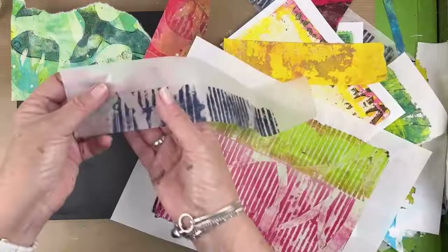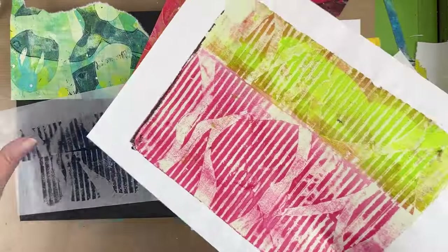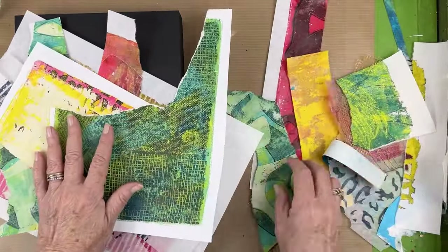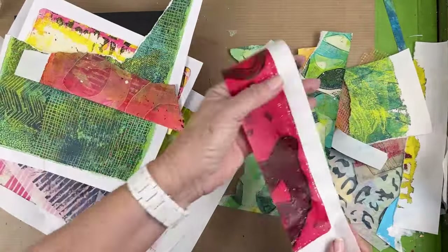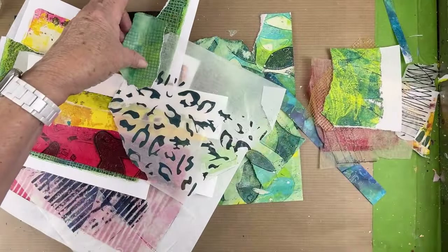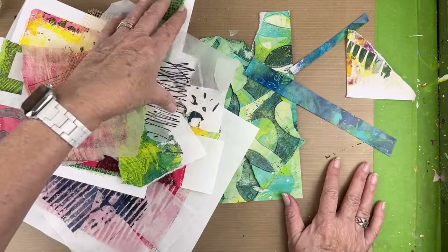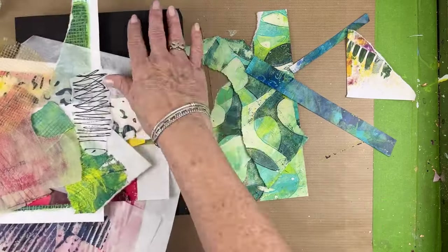I pulled out a bunch of papers and had every intention of using some of these — especially that transparent one and the one I'm holding in my hand. I was looking for a color story: simple papers and busy papers, small textures, large boulder textures, grunge. A little bit of everything — and a lot of these didn't even make it into the collage. Some things I thought I wasn't going to use I ended up using, and some I didn't even pull out at the beginning ended up in the collage.